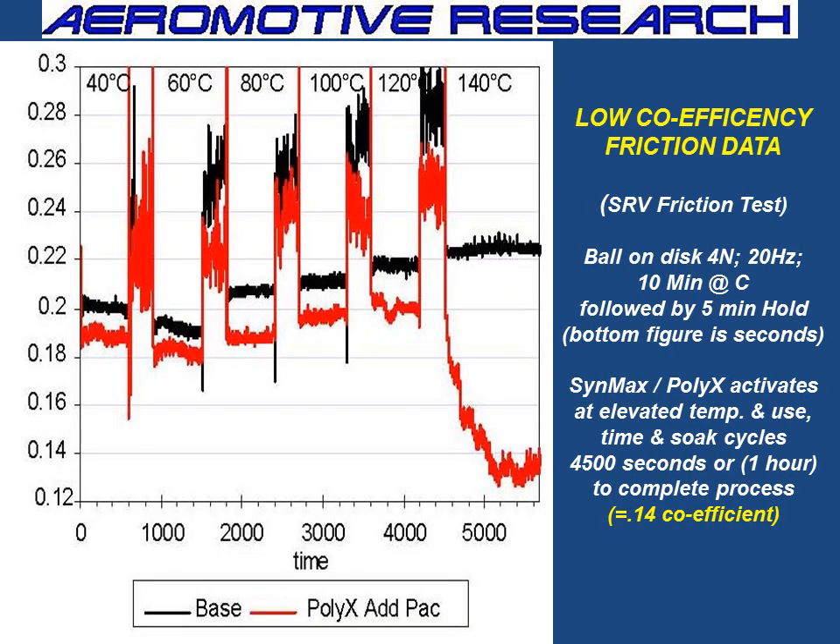The other interesting thing is there are three diamond carbonates inside the diamond-like additives, designed for cold, medium, and extreme duty conditions. It takes about an hour for them to soak in. Once they finally soak in, you can see in these cycles that the coefficient of friction lowered to 0.14 — that's pretty low. Molly is around 0.9.